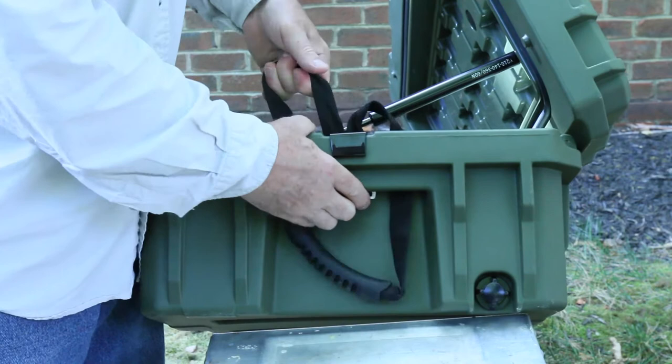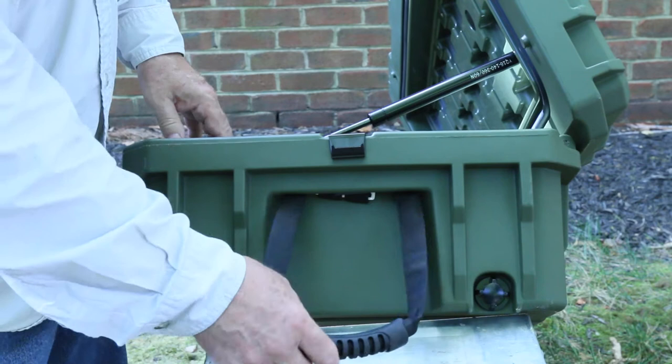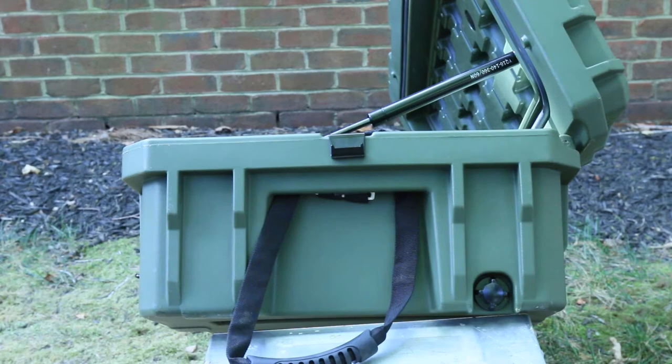That way, when you take this off your roof, you can just grab this. Or if you're out on a camping or overlanding trip and you need to take this off, you still have your handles up here. The other option is to remove those if you want to. This is part of it — putting these in. There's one on this side and one on the other side.